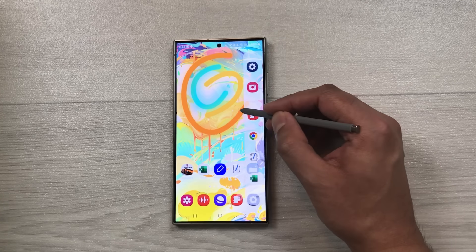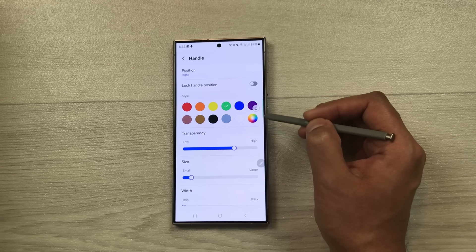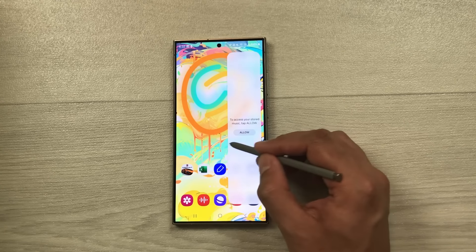The next tip is about the edge panel. Take out the edge panel and select the settings icon. You can add more panels — people, smart select, tasks, weather, tools, reminder — and go back. You can also customize the handle: change its color, transparency, and size. Increasing the size makes the handle larger, and you can change the width as well. Once done, you'll have more panel options for productivity.